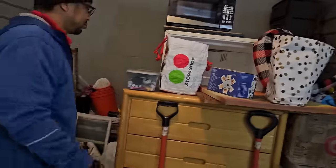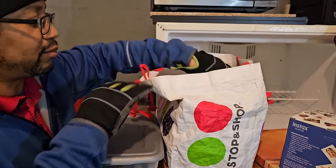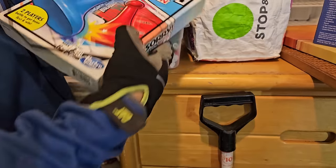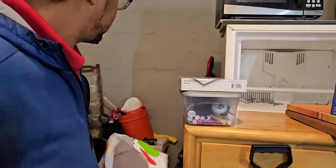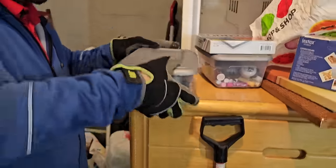The door just started closing on us — a neighbor was closing his door and I think it caused ours to come down. This is the second Sorry game I've found in the last week.